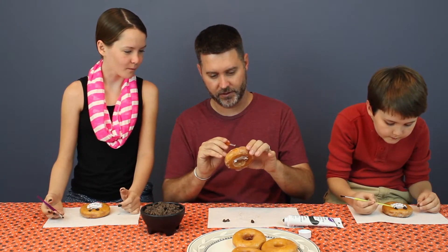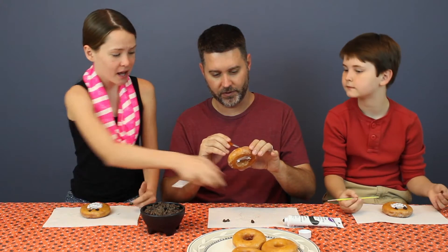My vampire is going to have that little Eddie monster kind of curl. You're using hair? That's what the icing is for.